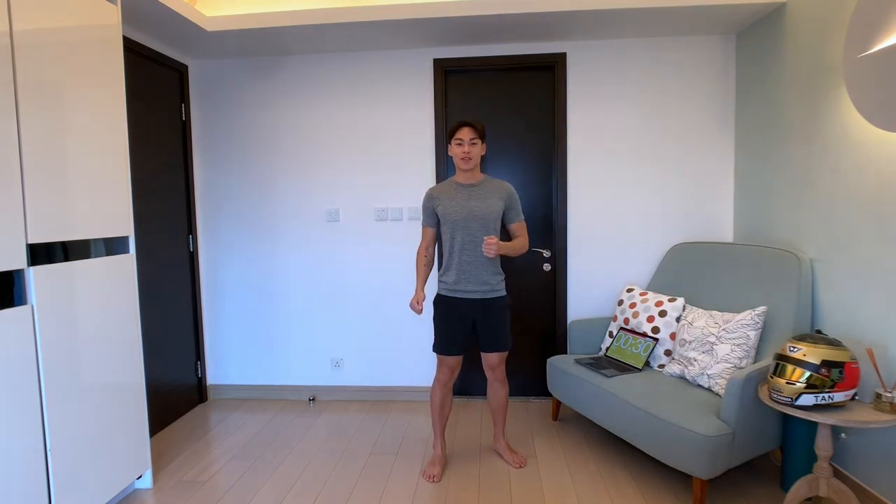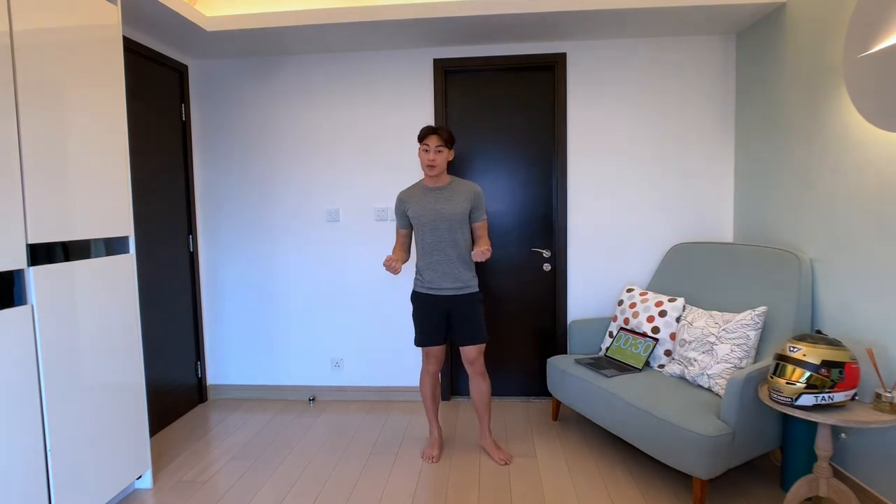What's up everybody, it's Wayron here. Thank you again for coming back to my channel. Today we're going to be doing a 15-minute full body workout, great for beginners, very low impact. If this is your first time trying to break a sweat, then this is the right place for you.